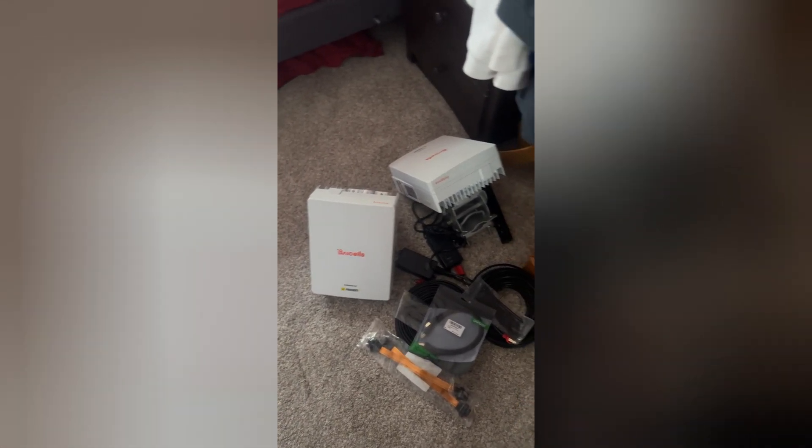Let me show you guys the antenna that I'm using and show you guys where I'm going to put these. Alright, so here's the antenna.